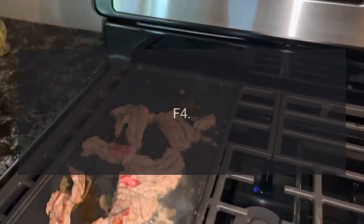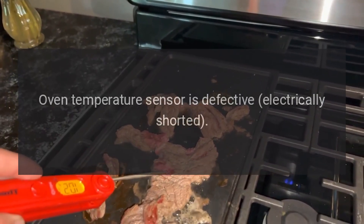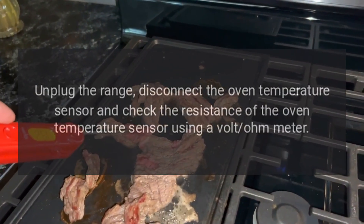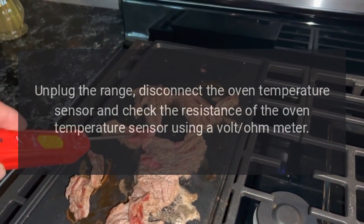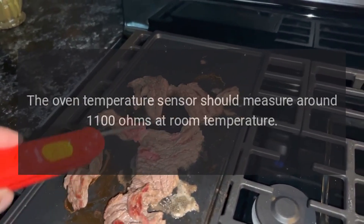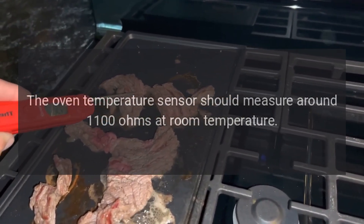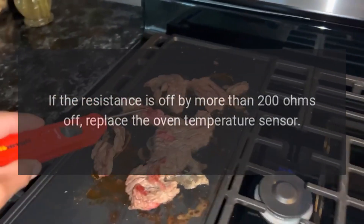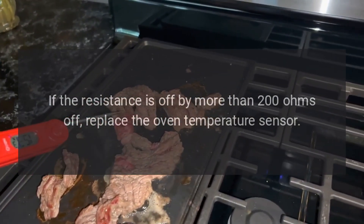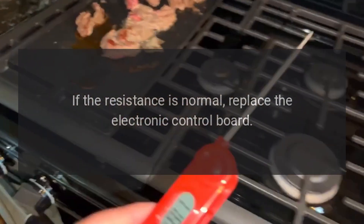Code F4. Problem: Oven temperature sensor is defective — electrically shorted. Fix: Unplug the range, disconnect the oven temperature sensor and check its resistance using a volt-ohm meter. The oven temperature sensor should measure around 1100 ohms at room temperature. If the resistance is off by more than 200 ohms, replace the oven temperature sensor. If the resistance is normal, replace the electronic control board.